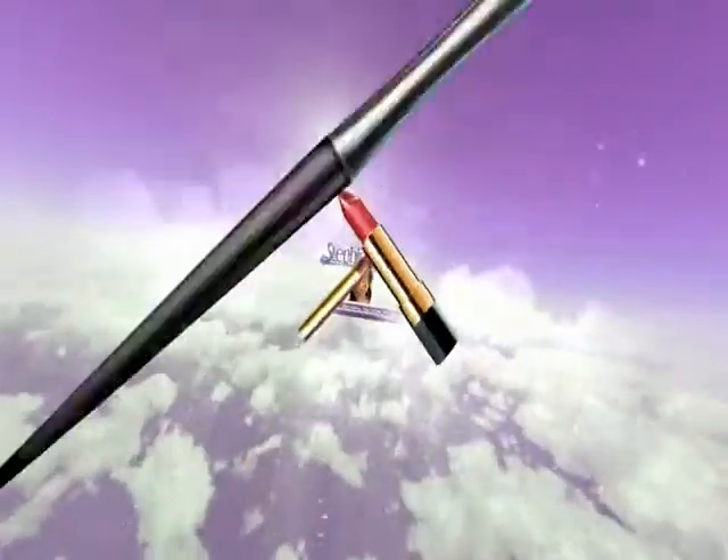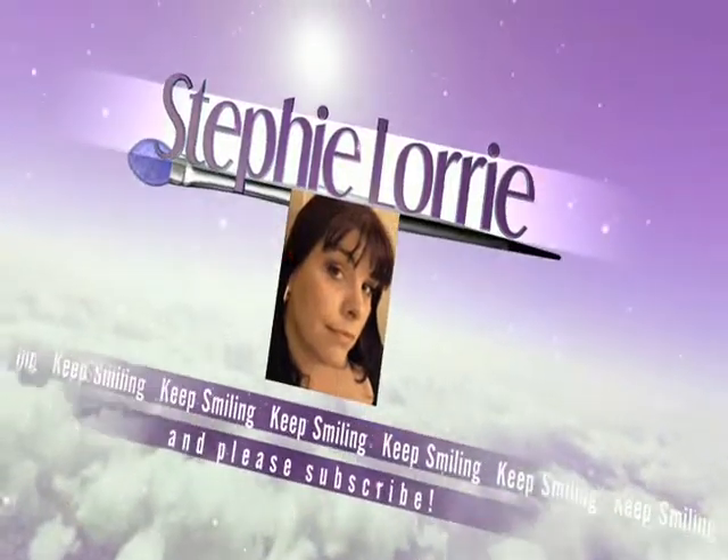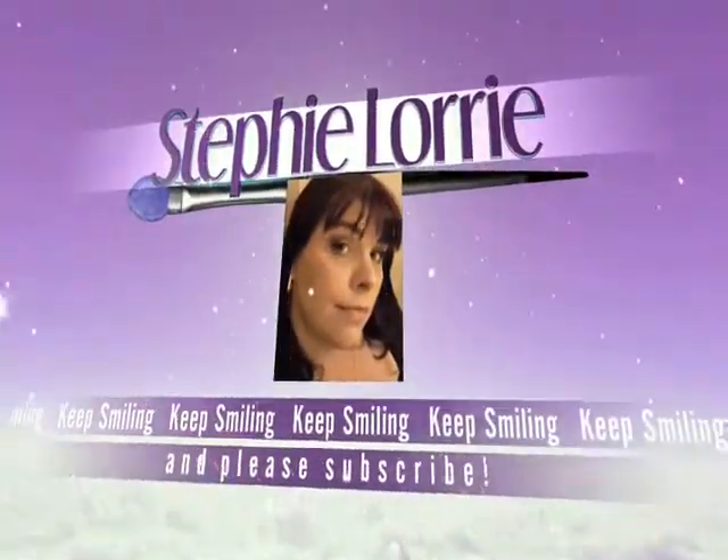Awkward swatching 101 right here, people — I'll teach everything you need to know. Hey everyone, Steffi Lori here, coming at you with a little nail polish video. I ordered a mystery box from Julep and I don't know what's in it, so let's open it up and find out.